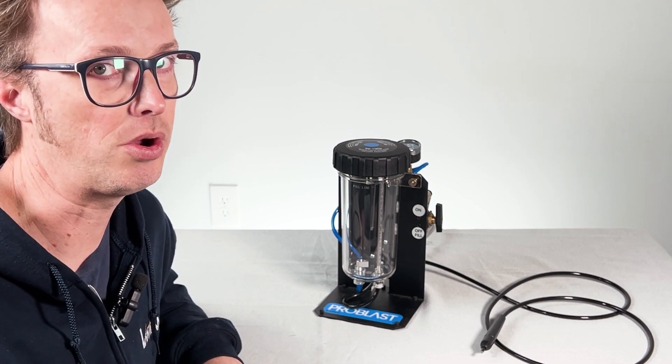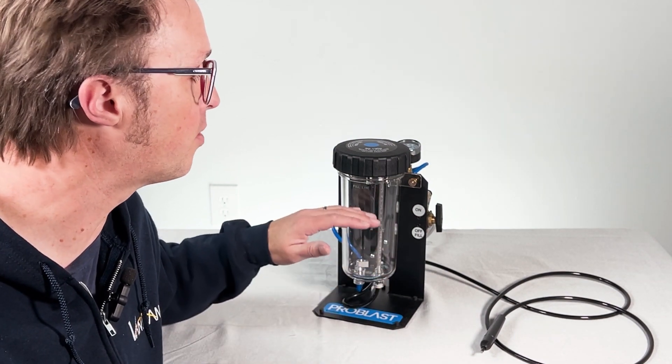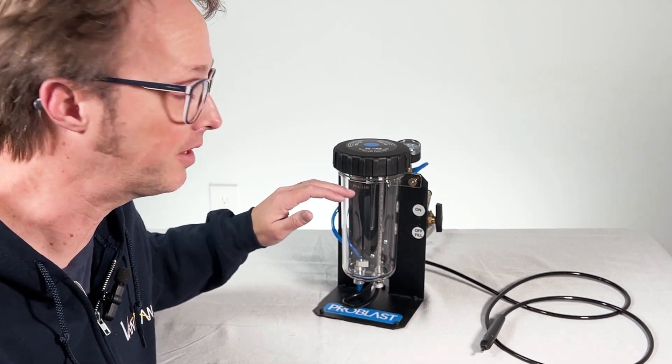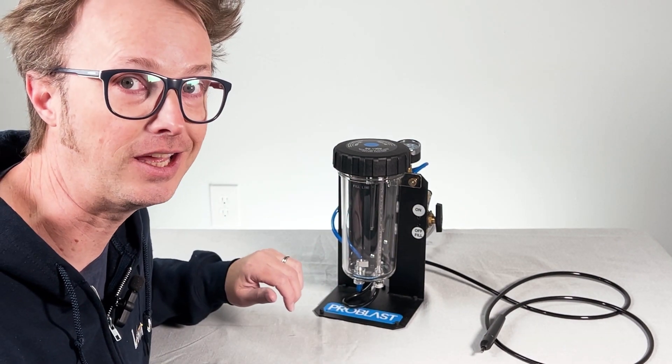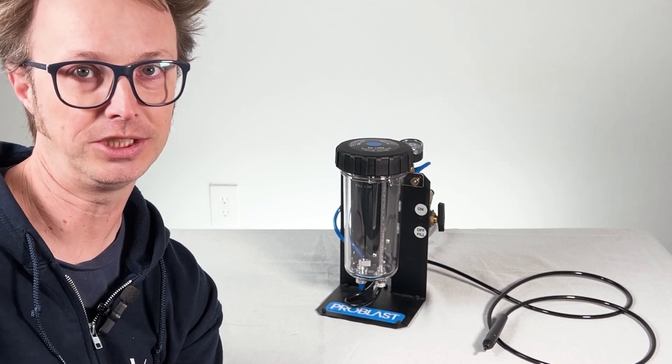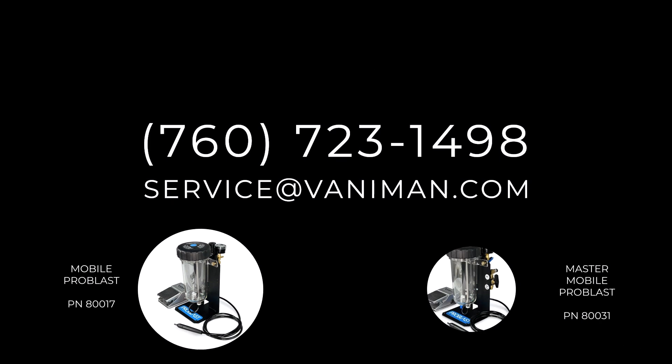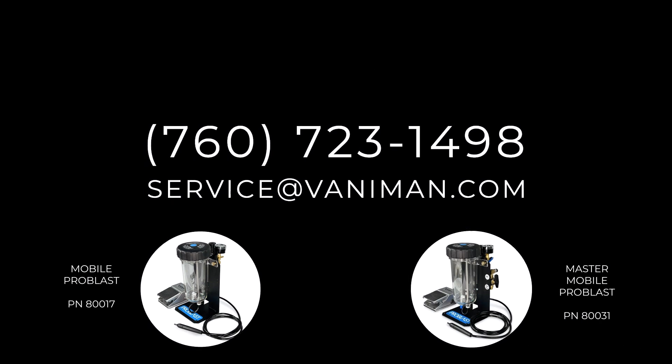While you're blasting, please also note the system works best when there's more sand in the tank. You'll notice a drop in efficiency while blasting if there is less media in the tank. As always, reach out to Vanaman with any questions you have. You can reach us by phone at 760-723-1498 or email us at service@vanaman.com.